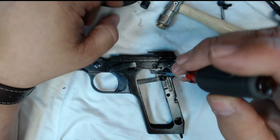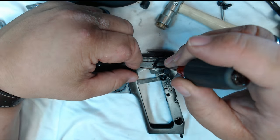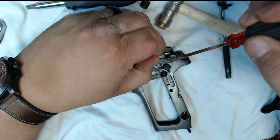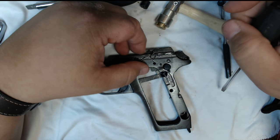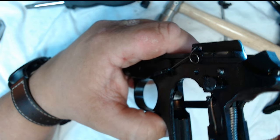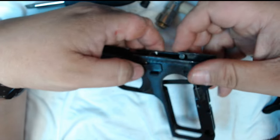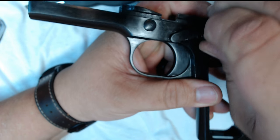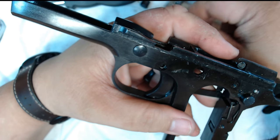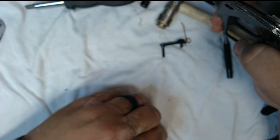Next, take out this screw — it's holding in your slide stop spring. It's a little short screw and it's under some spring tension, so hold on to it and make sure it doesn't fly away. It sits in a little hole right in there; the spring slides out of that hole. From there, lift it up, give it a little wiggle, and it pops out. That's also your trigger pin right there. Don't want to lose that little screw.